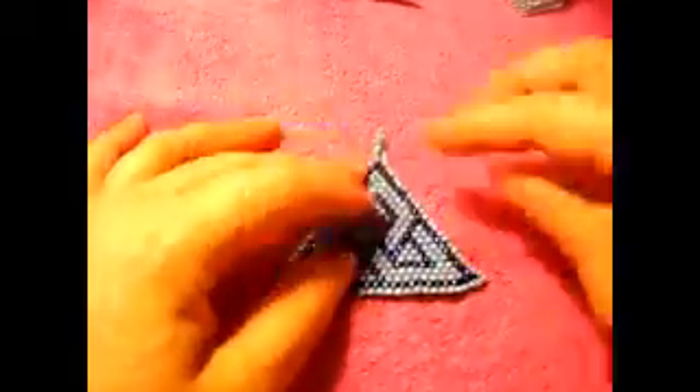All right? That's it. There you have it. That's all you need to do to make earrings. I hope you guys like it. I do like it a lot. I hope you guys like it as much as I do.